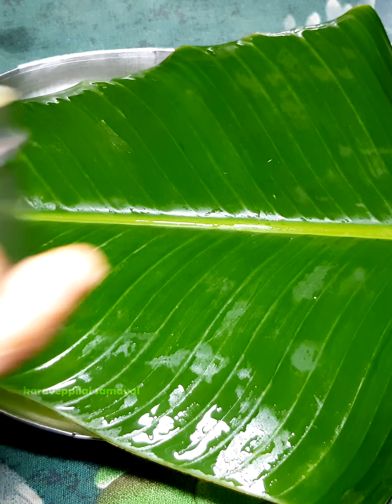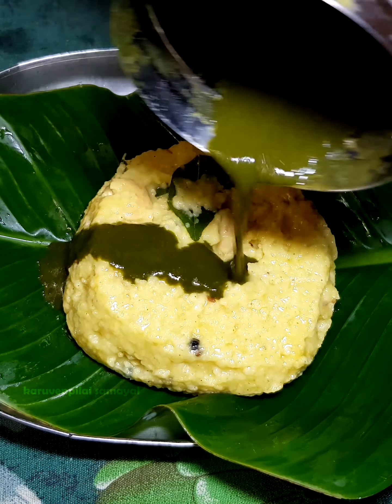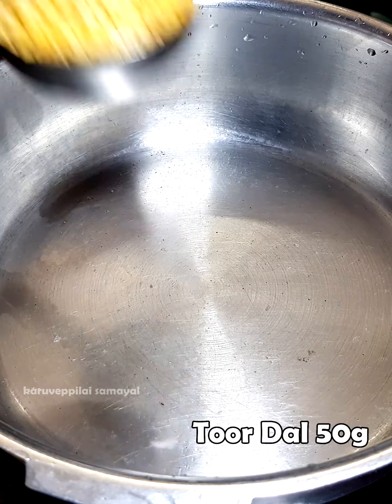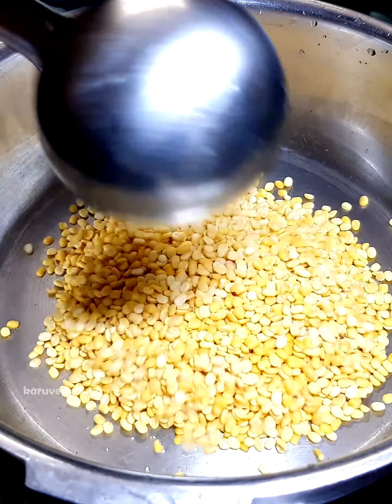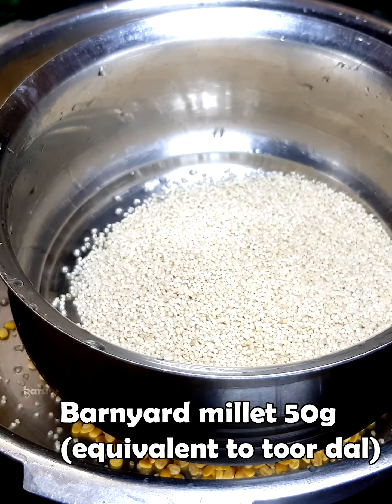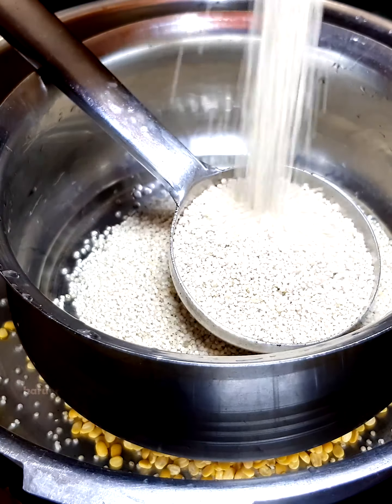We are going to eat the food. Let's see how we are going to go to the Gudrawali. We are ready to go to the Gudrawali. The Gudrawali is ready. So we have to take a cup like this and take a pair of water. We'll take a cup like this.